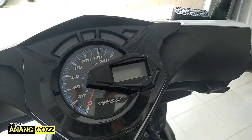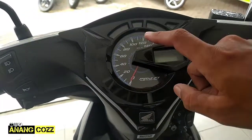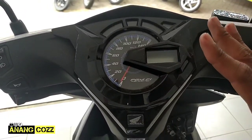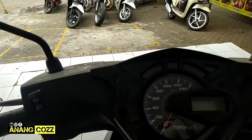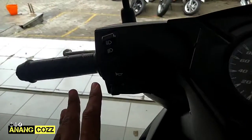Kemudian desain speedometer-nya sama dengan Honda Beat yang lainnya teman-teman ya, seperti ini, kombinasi antara analog dan digital. Untuk digital-nya ini untuk indikator bensin atau bahan bakarnya. Kemudian di sebelah kiri tidak ada tombol tambahan, tombolnya standar.